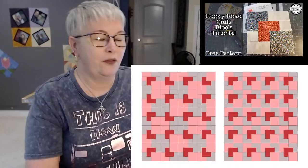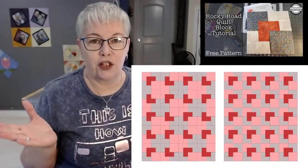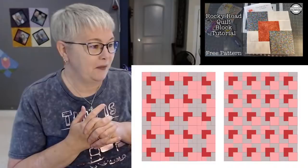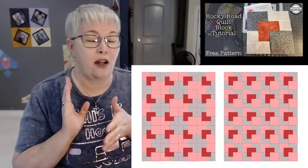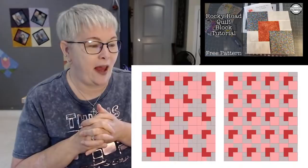Now that you've seen the quilt block, let me show you two different layouts. This is two different ways you could lay out this block — if you made a whole bunch of these blocks and made a quilt, here are two ways you could arrange them. You could also put this block in a sampler quilt, put it on point, add sashing or sashing with cornerstones. All of those different things would change the look of it.